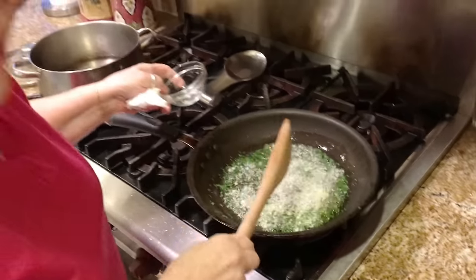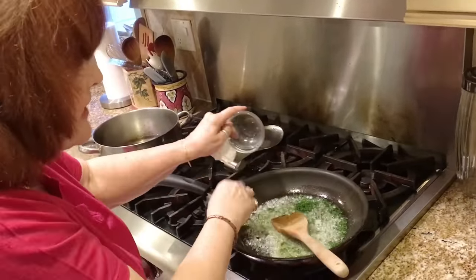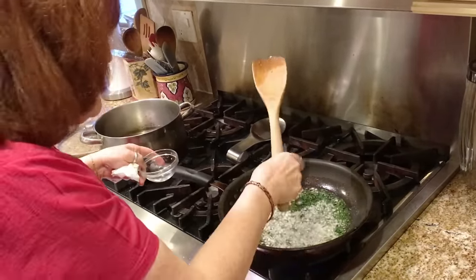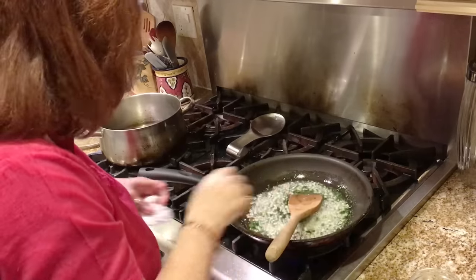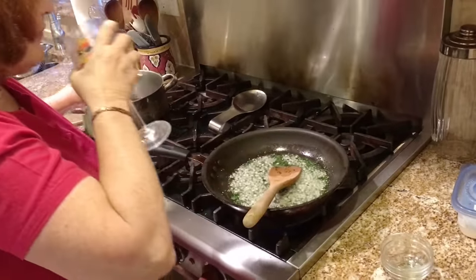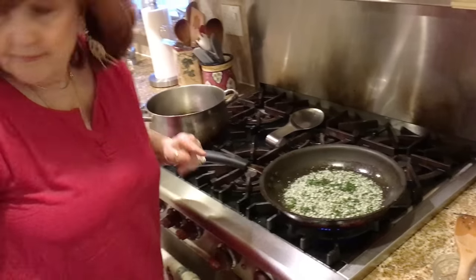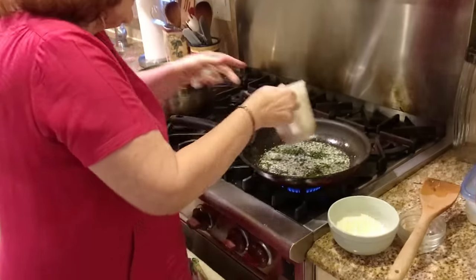You could skip sautéing the garlic and parsley and just add them as is, but I find that putting the garlic and parsley in the oil brings all the flavor out into the oil and gives it so much better taste — my personal opinion. Wait a couple of minutes. My stove is full of oil, gives me a chance to take a sip of wine. Now I'm going to add the breadcrumbs and the cheese — two cups of breadcrumbs.